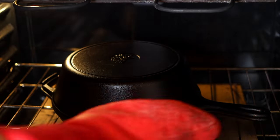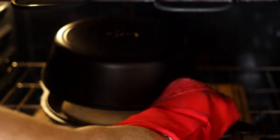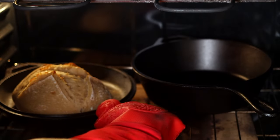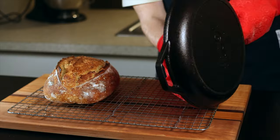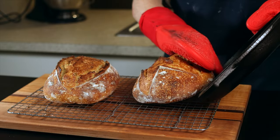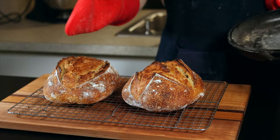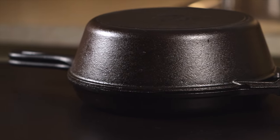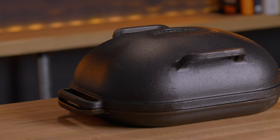My main goal with this review is to determine whether or not the Challenger pan is worth the price compared to the competition. I do personally think it's worth it for the dedicated home baker, but let's get into the specifics so you can decide for yourself. The biggest issue that any baking vessel needs to solve is trapping steam in your oven during the beginning of baking, because that steam is essential for achieving a nice caramelized crust and for allowing the loaf to expand freely, which leads to a better overall rise. Both the combo cooker and the Challenger pan solve this very well because they're made of heavy cast iron.